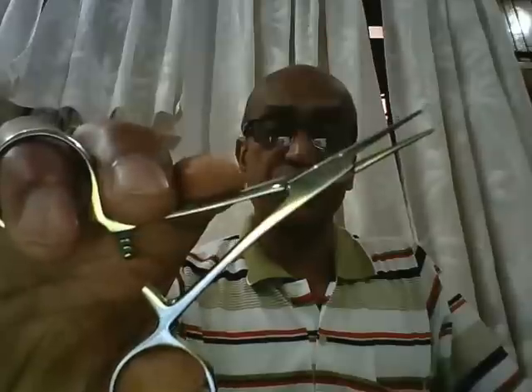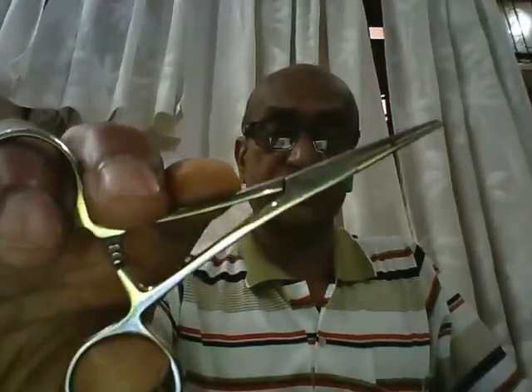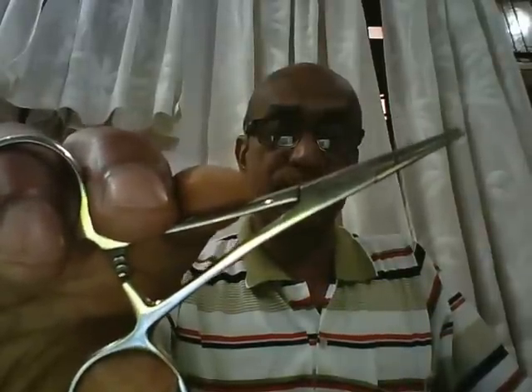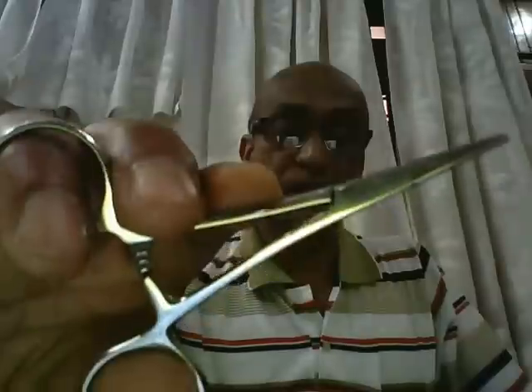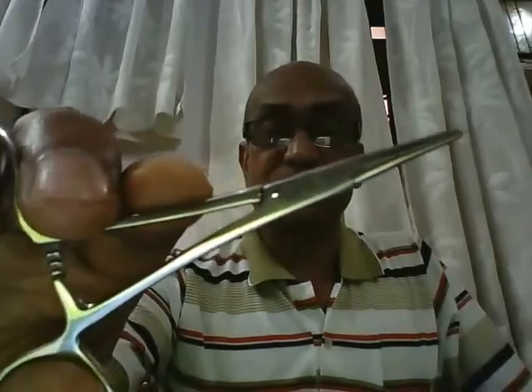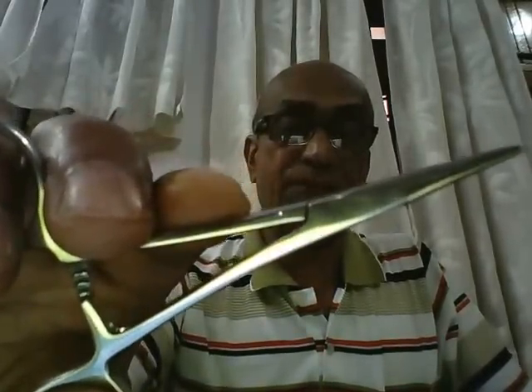The first instrument you see here is known as a pair of artery forceps. There are plenty of types of artery forceps, depending on their sizes and whether the tip is straight or curved. This is a straight artery forceps, and because it is four inches or less in length, it is also referred to as a mosquito or a Halstead forceps.